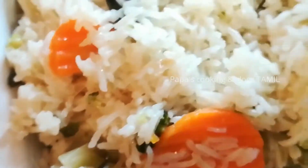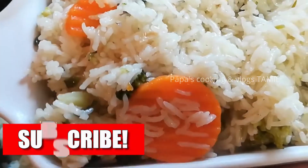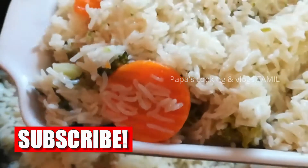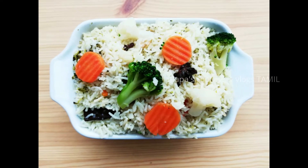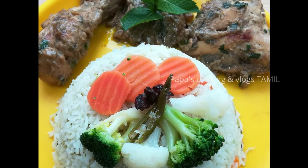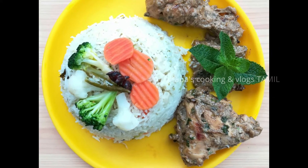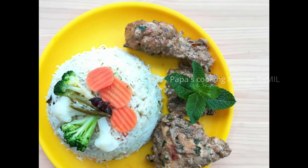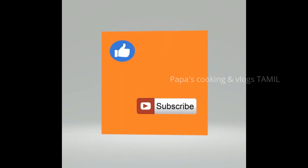If you like this video, please comment, like, share and comment. See you in the next video. Bye!